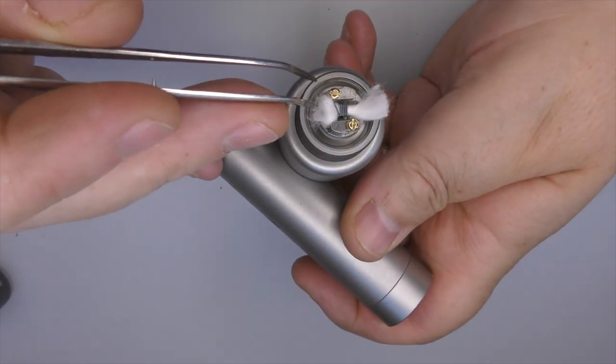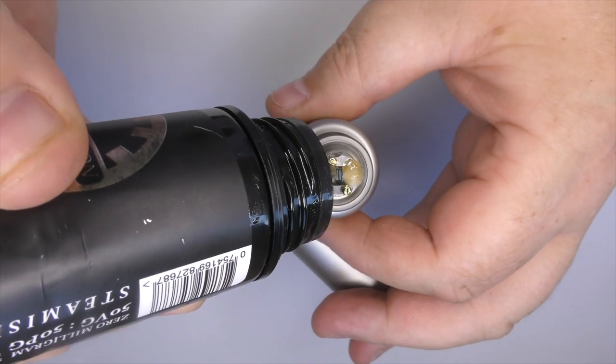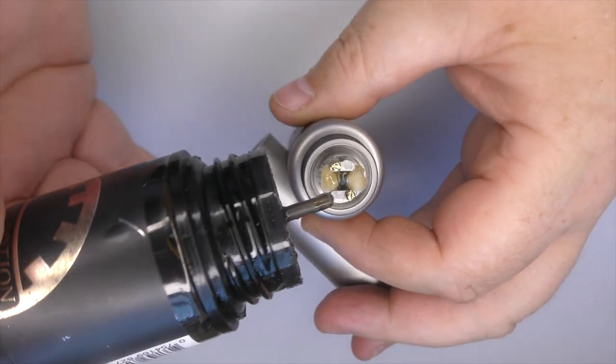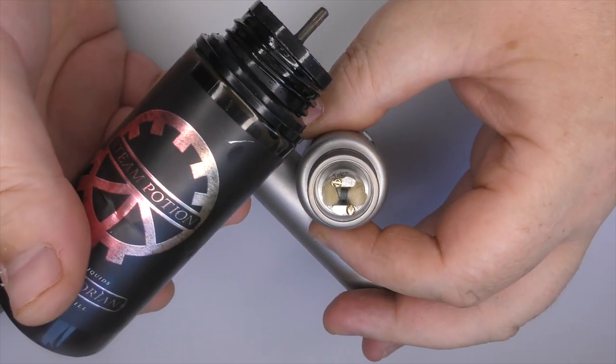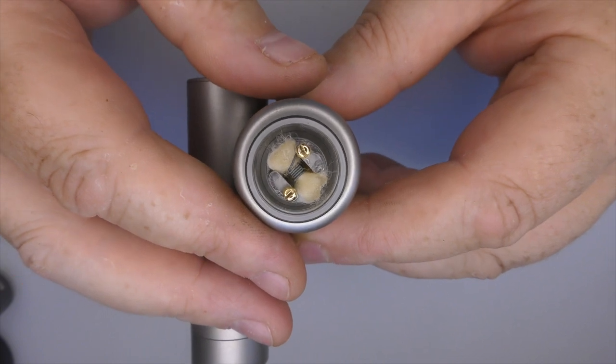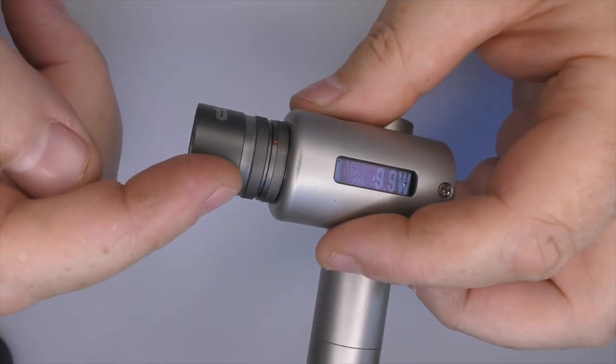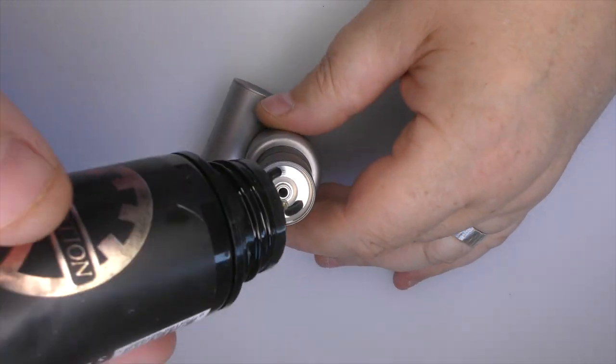I'm using a six milligram 50/50 from Steam Island, which is my preferred mouth to lung juice. I have used a heavy VG in the other one and it wicked okay. Just give it a little fire there - at nine watts, this is a two millimeter ID coil coming out at 1.1 ohm. Get the tank back on, pour some juice in, and we'll go for a vape. For YouTube patrons, you would have seen the live unboxing for this.